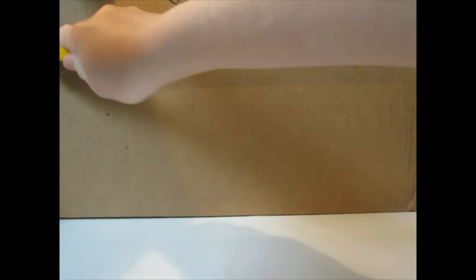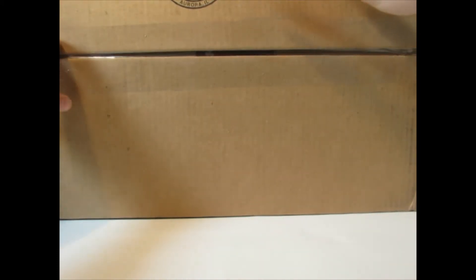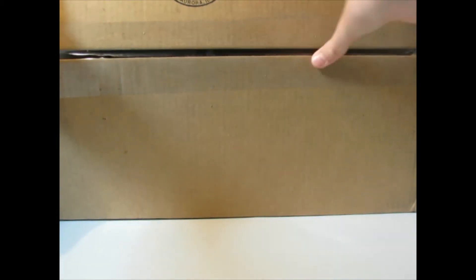Hey, what's up guys, the Lego Builder back and today I have my second unboxing video to show you guys. This is a Lego shop-at-home order and it's pretty interesting — I'm going to be reviewing all of these sets. Let's get right into it. It's a pretty big box, I can't even fit it in my studio. Oh my god, it's ginormous.